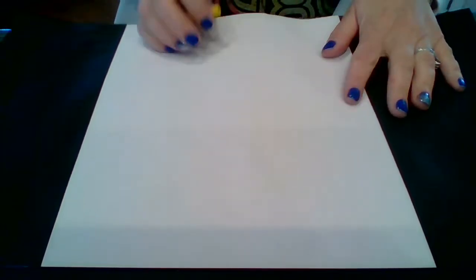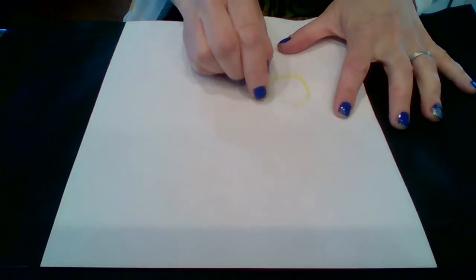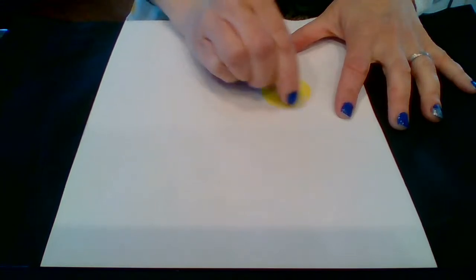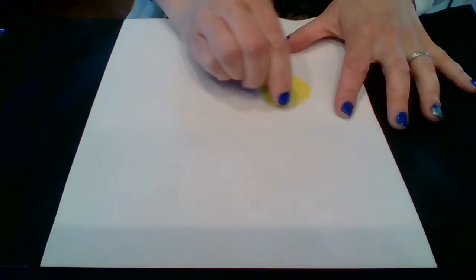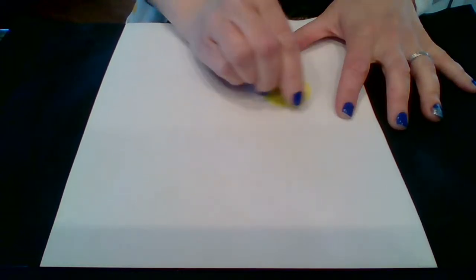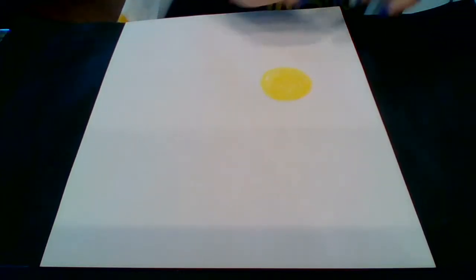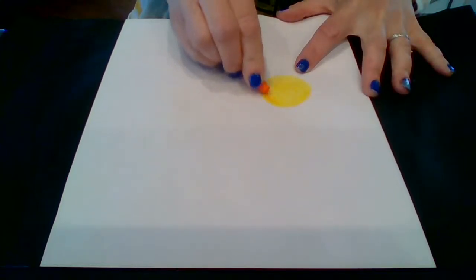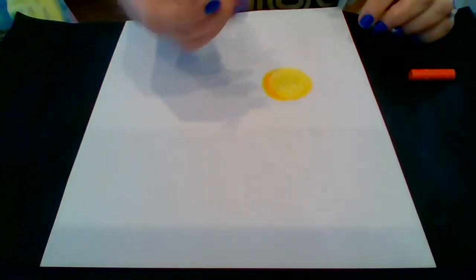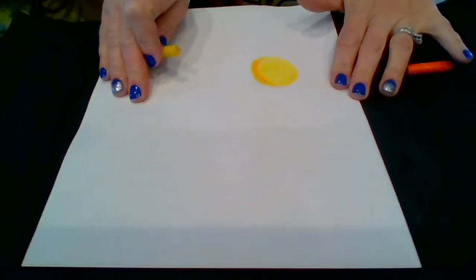On my piece of paper, the first thing that we start with is the sunshine. You can pick anywhere on your paper to create a sun. I'm going to take my crayons here. My crayons I have peeled and I'm going to use those in a different way in just a minute. But first I'm creating my sunshine. I'm going to add a little bit of a second color just to add a little bit of shading to my sunshine there.